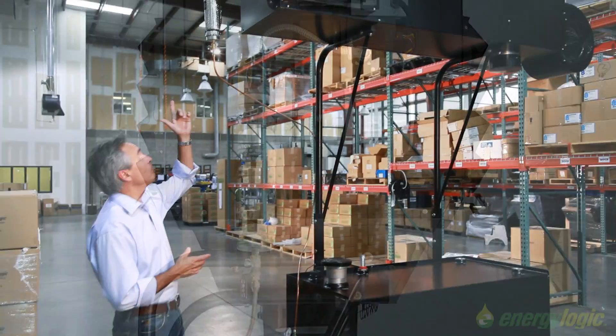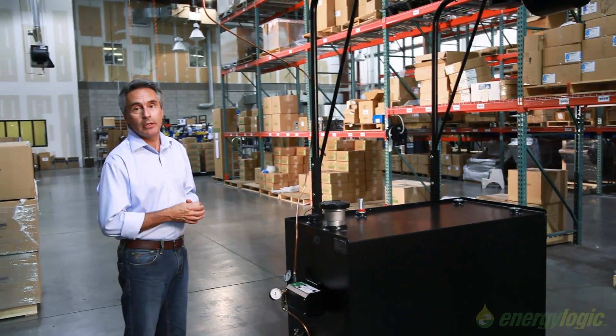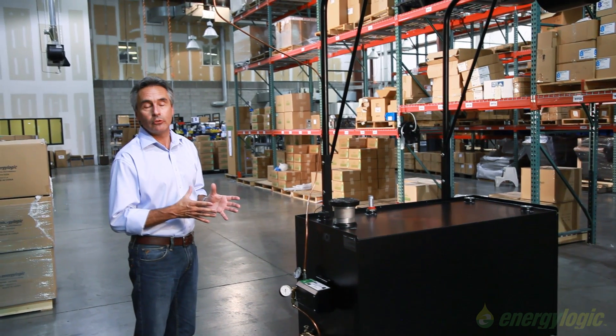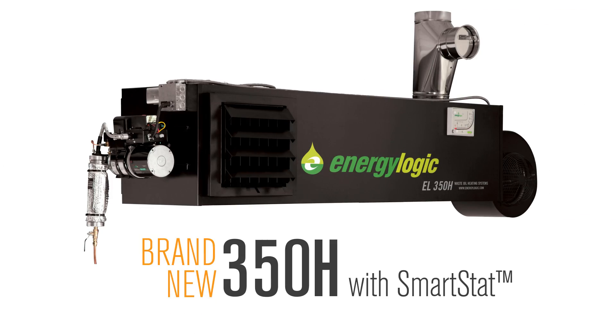The other advantage in our burner system is we have a built-in air compressor. That built-in air compressor means you don't have to rely upon shop air.